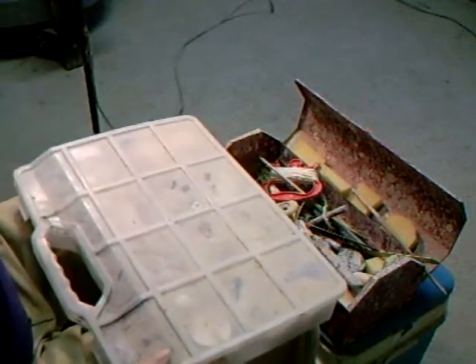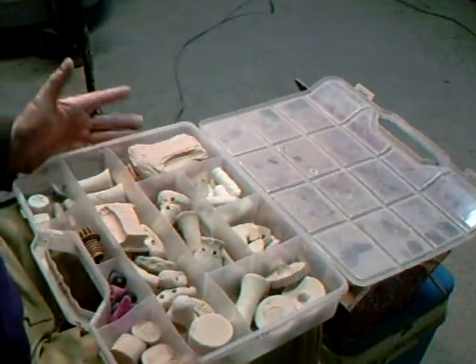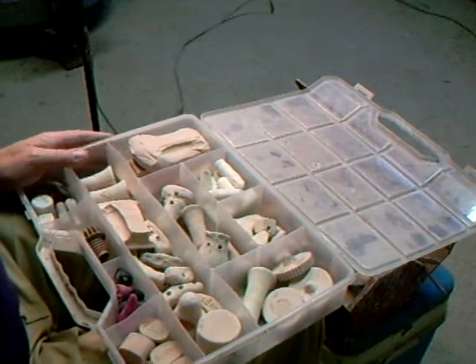I've just got a box here with some other bits and pieces in that I thought I'd show you. These are basically everything in here is homemade.